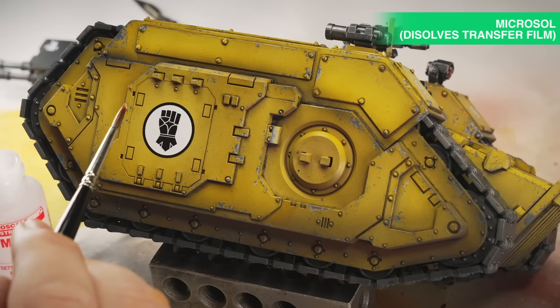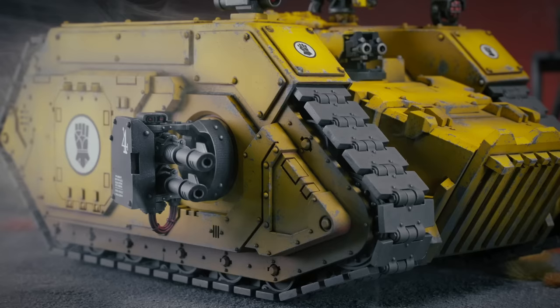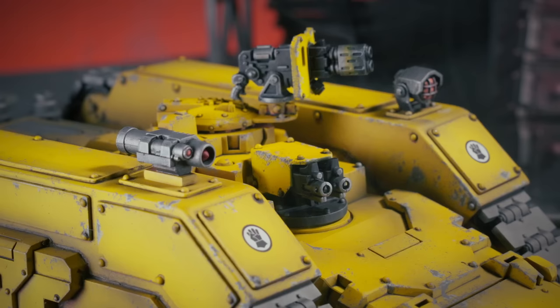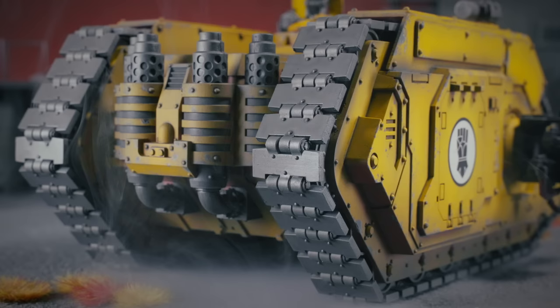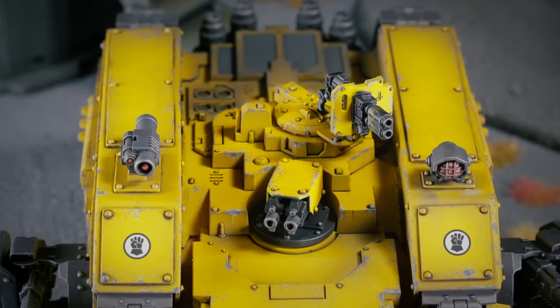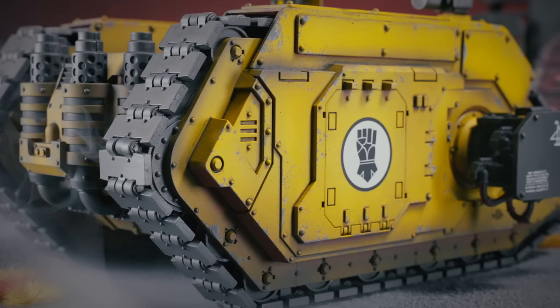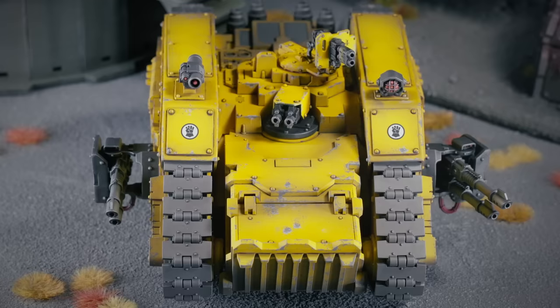And that, as they say, is a tank. When I started this project, I had three goals: I wanted it to read as a Land Raider on the table, I wanted its origins as a Spartan to be obvious, and I wanted it to look like it belonged in the 41st millennium. It's not really up to me to decide how well I've achieved those three things, but I'm pretty happy. What I can say for sure is that the Spartan kit is much more detailed and arguably better proportioned than the venerable 40k Land Raider, and I think it makes a pretty good basis for one. Right, that's enough tank talk. Next time I'm going to do some trees — but not like regular trees, special trees.